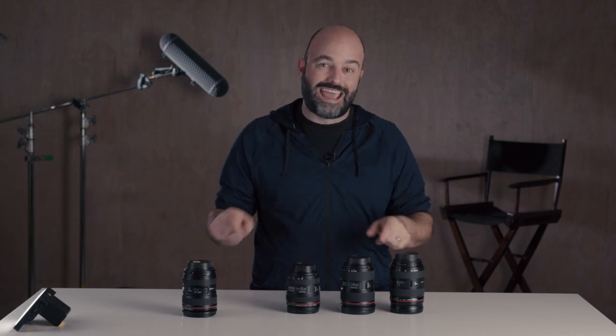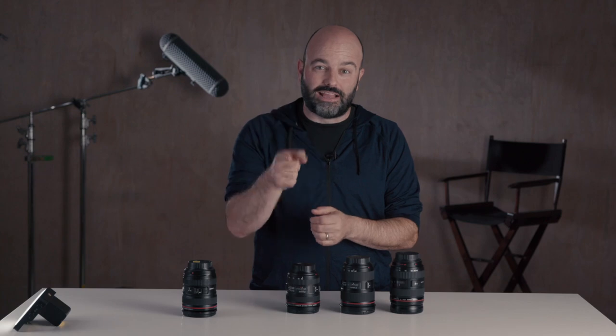Hey everybody, Jem Schofield here of the C47 and another episode of Gearbox 2.0. In this episode we're going to be talking about all of these Canon zoom lenses, so let's get started.